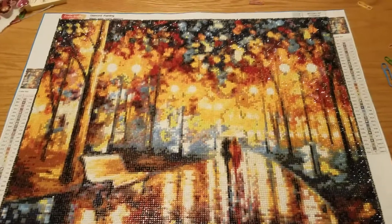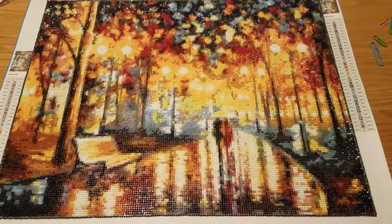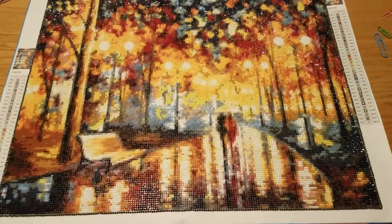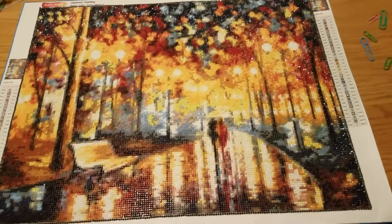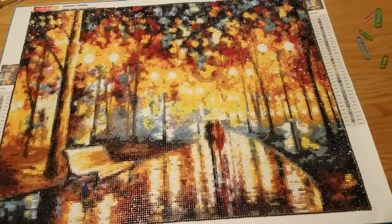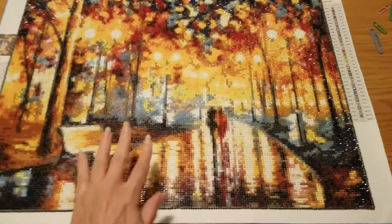Hi everybody, welcome to my channel, this is Becky. Today I want to share with you my finished diamond painting — let me just put it that way. I have shown this one before while I was working on it, and now I am done.